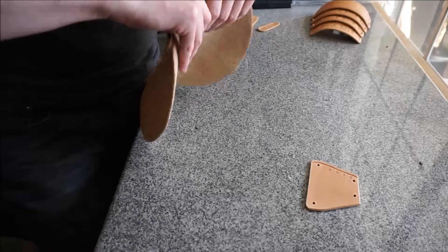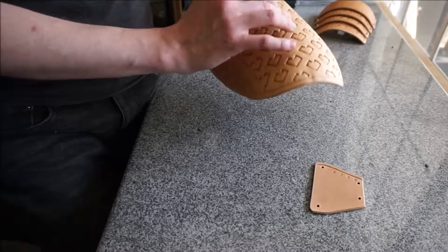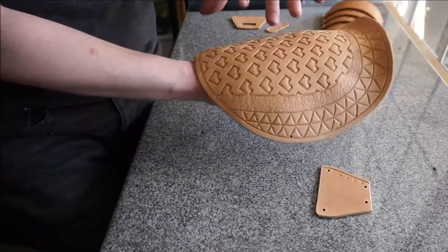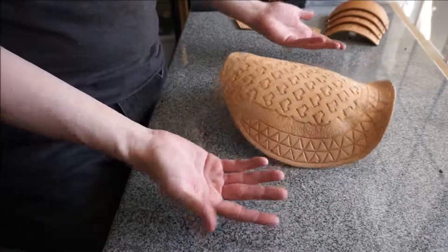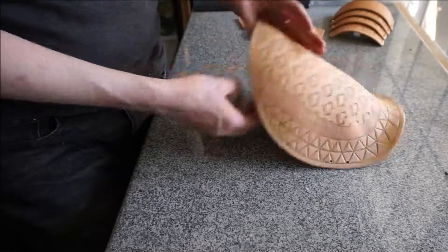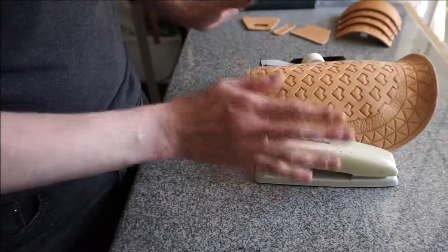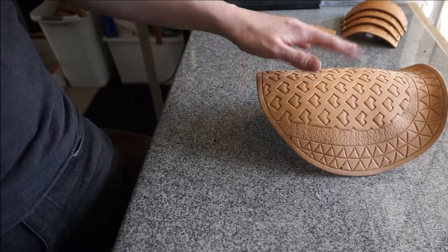It'll stiffen up even more once we put the black dye on it. I'm used to working with a stiffer leather so the floppiness is unusual for me. I have a stand for displaying pauldrons at ren fairs and conventions — I'm not sure where it is since I just moved, so I'll go find it to hold this in the right position while it dries. If you don't have something with that kind of curve, you can crumple up newspaper into the right shape, or sandwich it between two heavy things to hold the shape as it dries. Then I'll return when it's time for black dye.